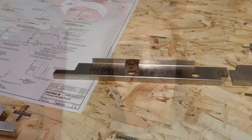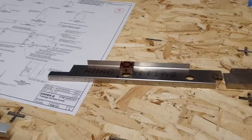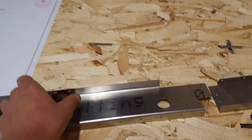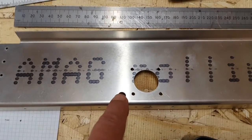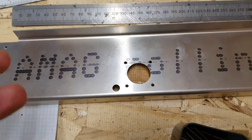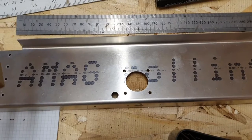Anyway, enough of that. I'll get on and drill some holes. So after two hours of work, we've got all the holes positioned to mount the fairleads on.